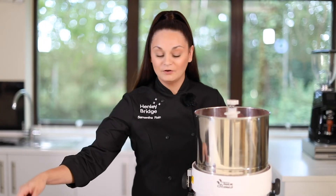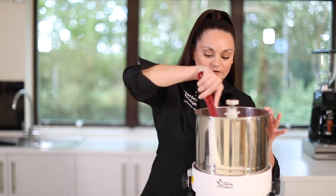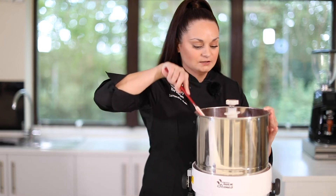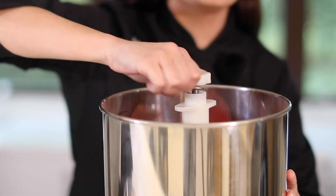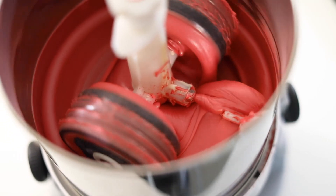Now we're going to give it a really good scrape down, just to make sure that all that powder is fully incorporated into our chocolate. We're going to tighten the wheels to the tightest setting so we've got a really smooth grind.